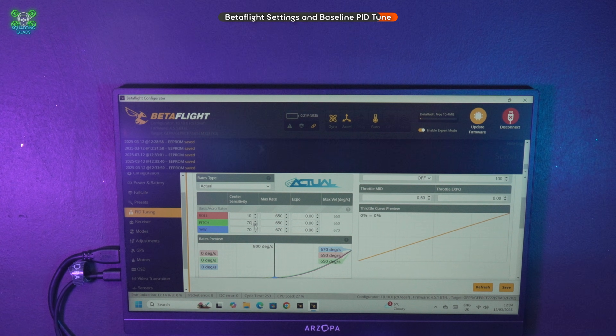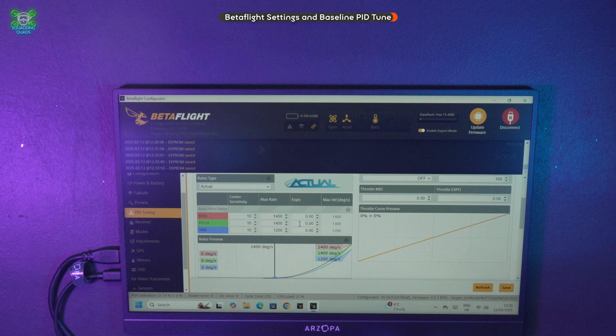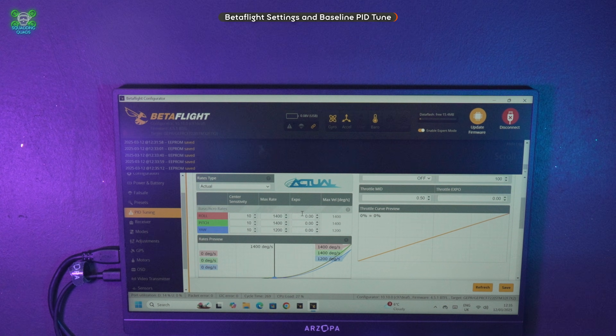For anyone who wants to copy my rates: that's what it's set to as standard on this drone. My rates — for pitch and roll I have 1400 on a 5-inch, 1800 on a 3 and 2.5-inch, and yaw set to 1200, with center stick sensitivity set to 10. I'd always recommend finding your own rates as it's such a personal thing, but there it is if you want the guidance.